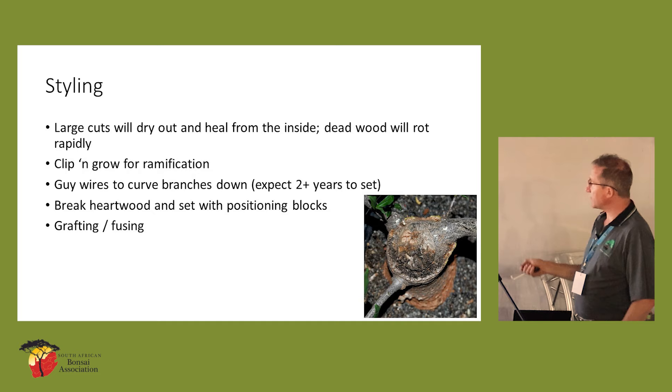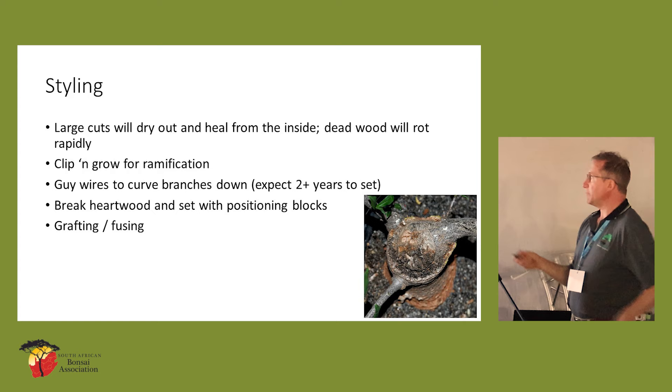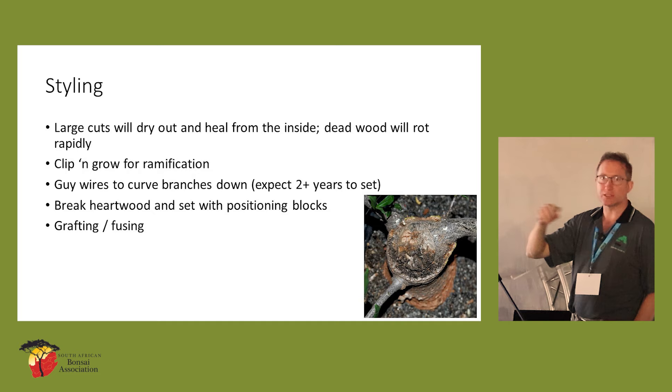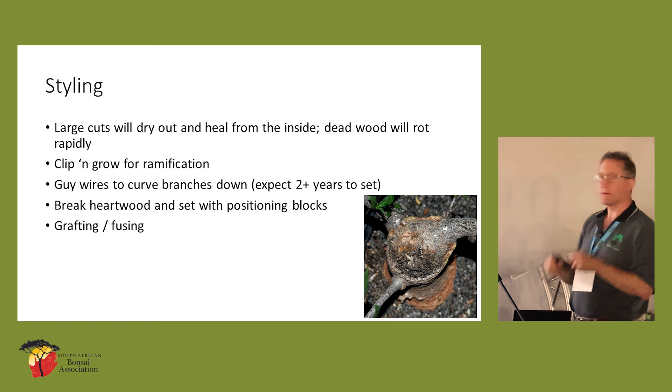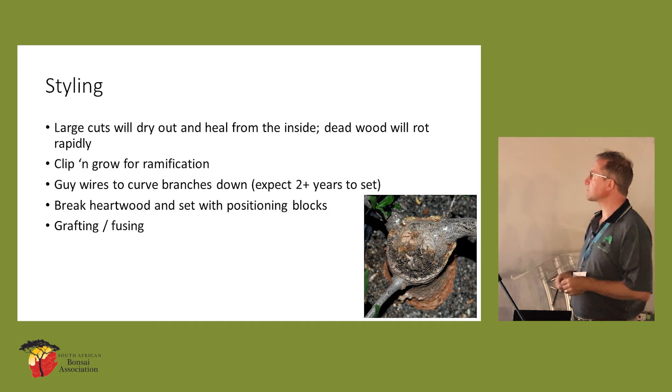I've spoken about the way that they heal. This is an example of a trunk that's been cut off — looking at it from the top you can see it healing up. That really massive cut just heals from within; you don't have to wait for it to roll over. Clip and grow — given the difficulty of wiring branches, ideally that's what you want to do with your branches, especially the finer branches. I think it's a total waste of time trying to wire those fine branches. The thicker, heavier branches — those are the ones that curve down, as seen in those photographs. Those are the ones you really need to break and then put a guy wire on.